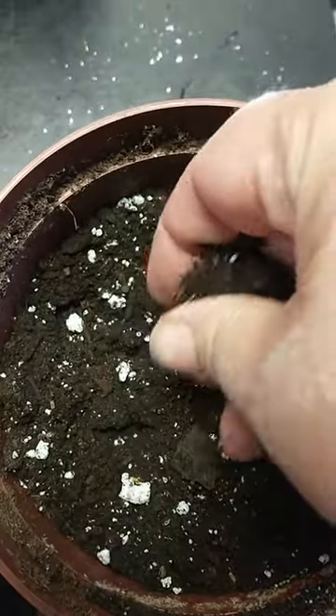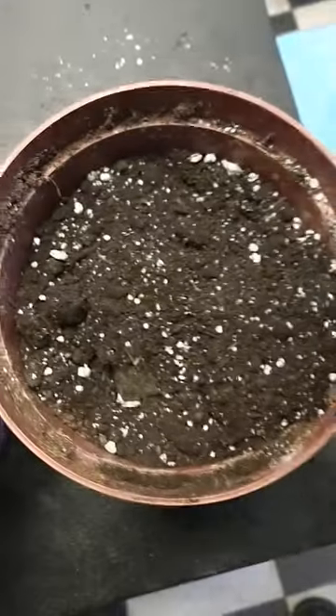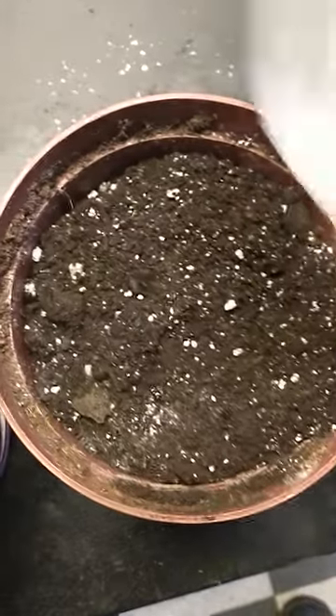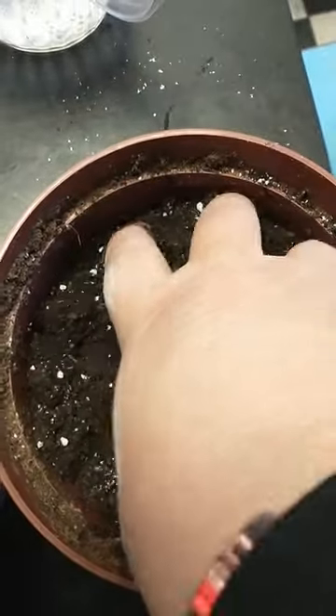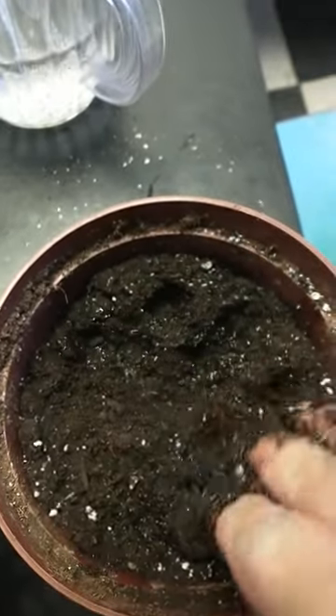Getting all the lumps broken up, and then I actually add a little bit of water and mix that in too. Usually I prepare the soil the day before so the water has a chance to really work its way into all the dirt. And that's pretty much prepared and ready to be transferred.